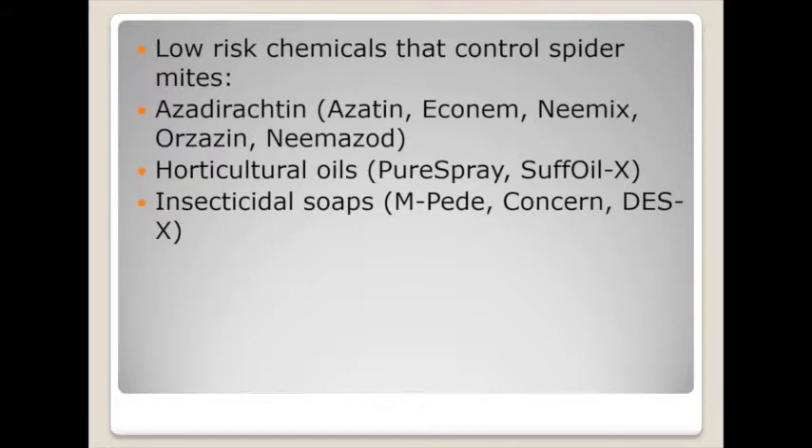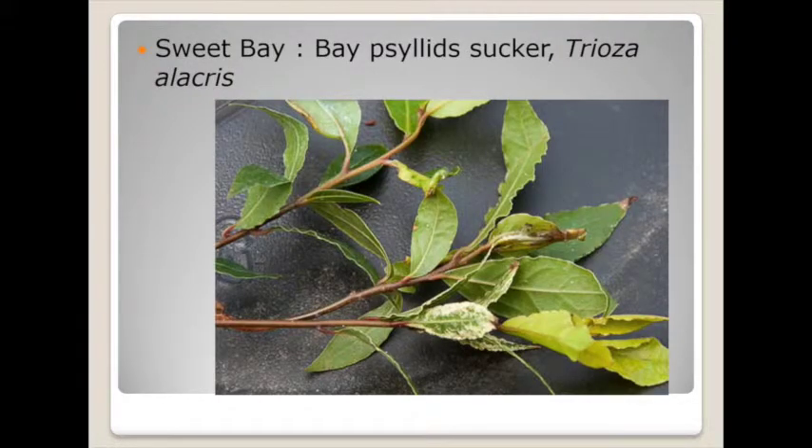Horticultural oil is something I've been working with since the 1990s — Pure Spray oil, SuffOil — very effective on herbs, and that can knock mite populations down. If it got out of control and your biological control wasn't working, go in there, use this to knock everything back down, and after it dries and is out of there you can reintroduce your predacious mites — works very nicely. And of course there's insecticidal soap: several brand names — M-Pede, Concern, Des-X — all labeled on herbs and can knock spider mites down, then you can reintroduce biologicals shortly after.